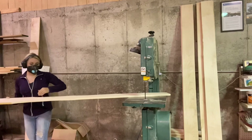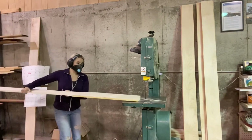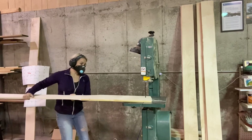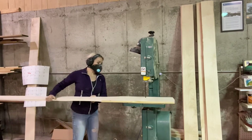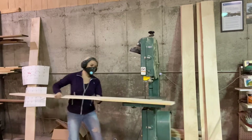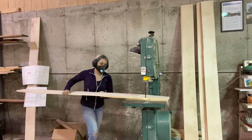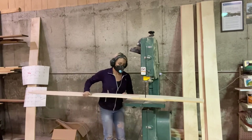I know someone's going to say something about my guard on my bandsaw being up so high. I do that whenever I'm cutting the hub out — you can see that in some of the other videos — and then generally I just don't put it back down. It doesn't seem to cause me any problems, so I just leave it like that.